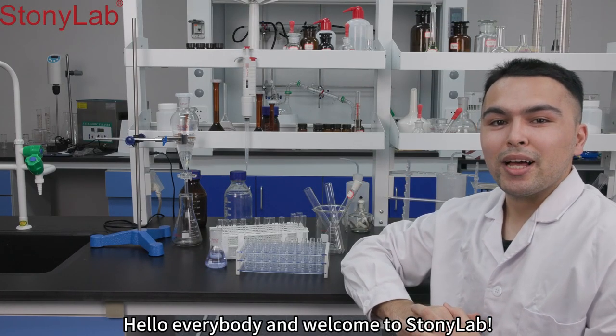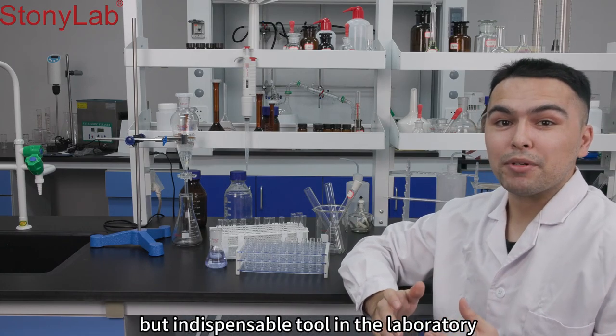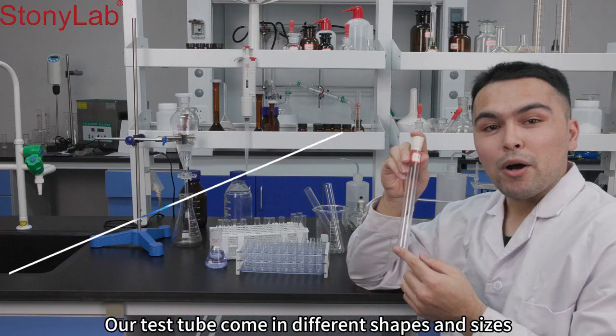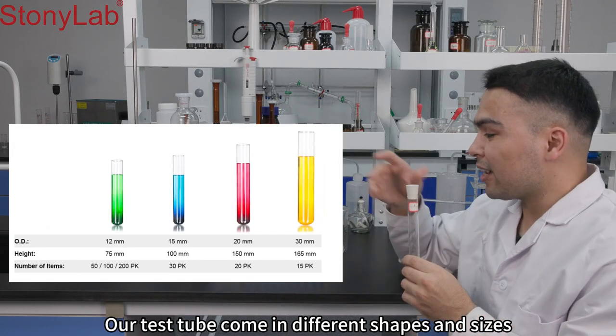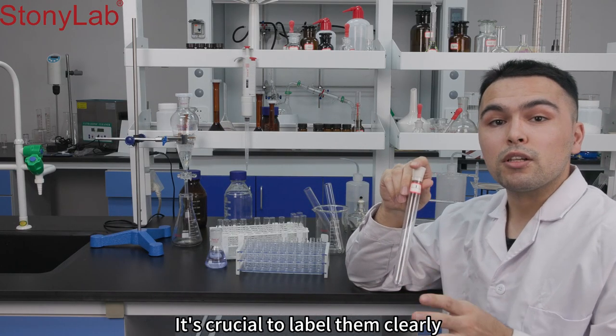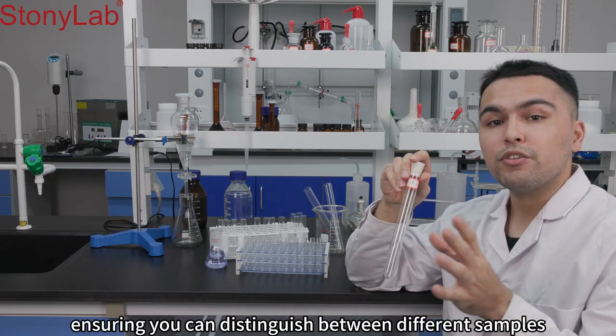Hello everybody and welcome to StonyLab. Today we'll explore a common but indispensable tool in the laboratory, the test tubes. Our test tubes come in different shapes and sizes to suit a variety of experimental needs. It's crucial to label them clearly, ensuring you can distinguish between different samples.